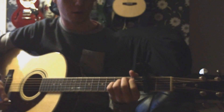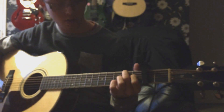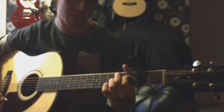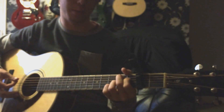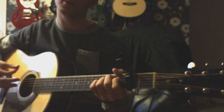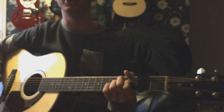And then take off our ring finger and play with our first finger on the D string of the first fret. It's essentially a B7 but without the ring finger. So B7 would be that, but we're playing it without the ring finger. So: E minor, G.